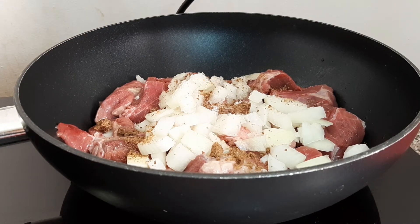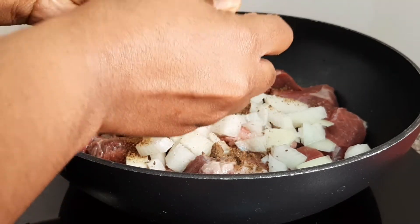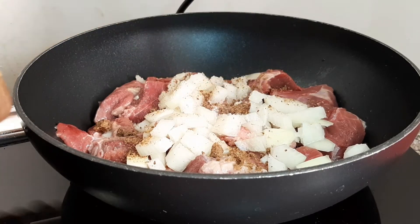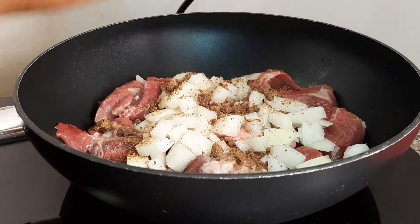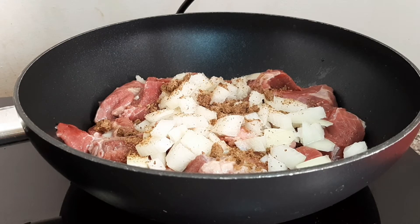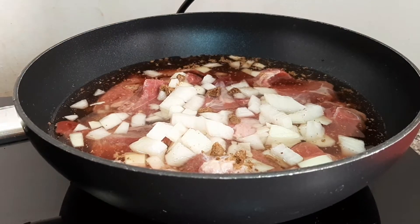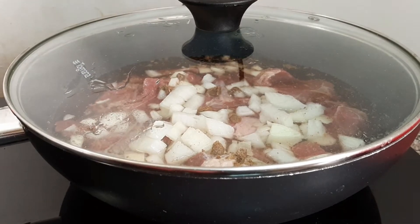I'm going to add both of them but put one in after. I can't get it open, so I'm going to share it into two pieces. I'm going to keep one and add the other one now. Just add as much water as you need, then cover it and let it cook.